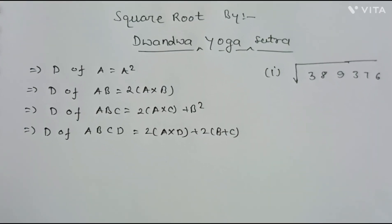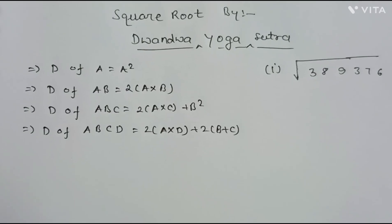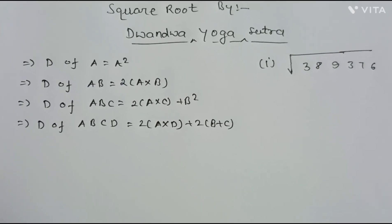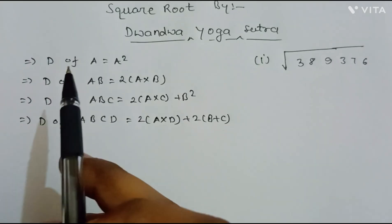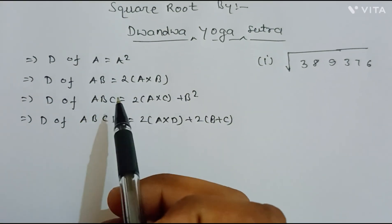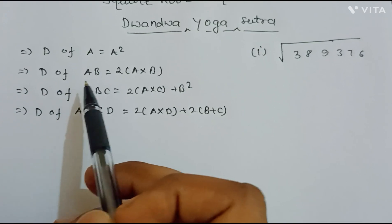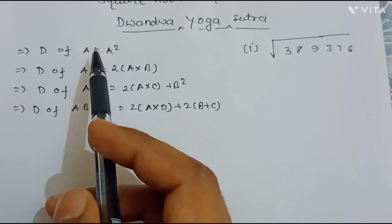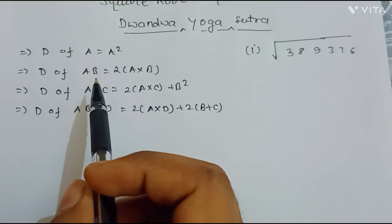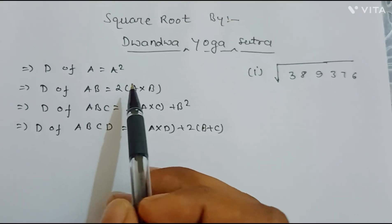Hello everyone, welcome back to my channel. Today we are here to discuss the square root by Dvandva Yoga Sutra of Vedic mathematics. This method is also called the duplex method because we compute the duplex of some numbers. In short, d(a) means the duplex of a single digit number, d(ab) means the duplex of a two-digit number, and similarly for three- and four-digit numbers.